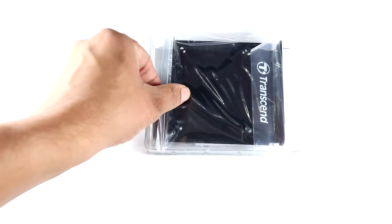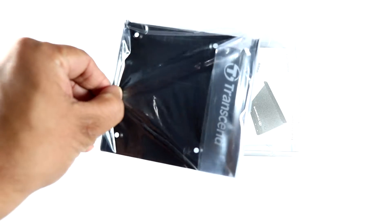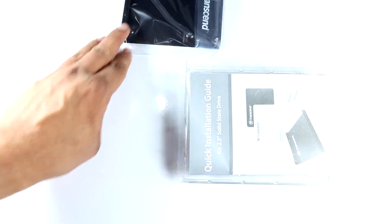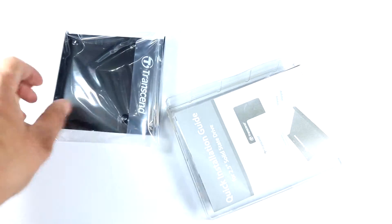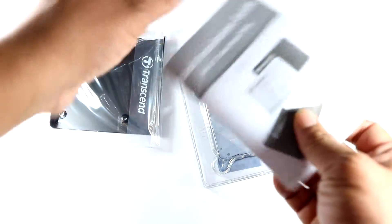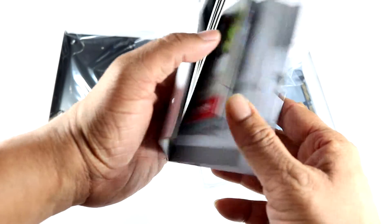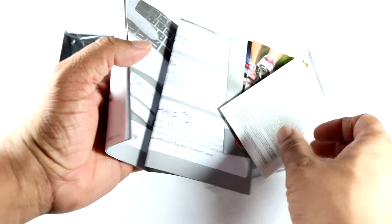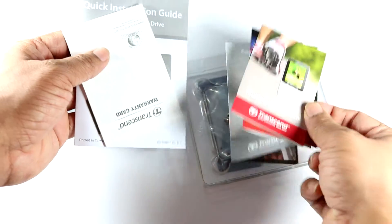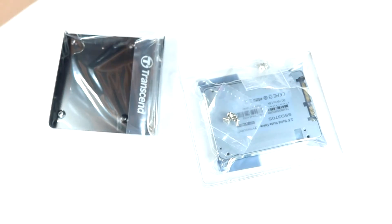This is the 3.5-inch bracket that it comes with, which will fit into any of your cases in case you don't have SSD support. There's also the manual itself — the quick installation guide, the warranty card, and other documentation details.